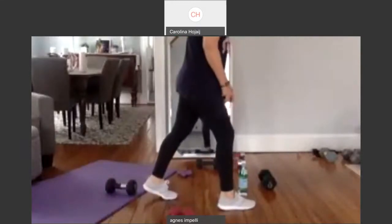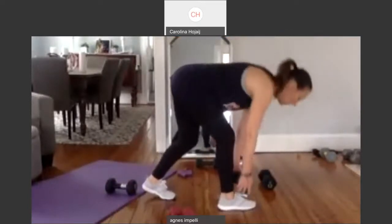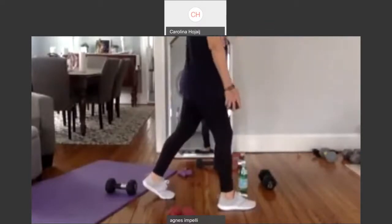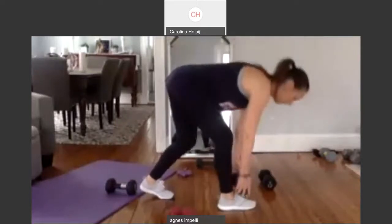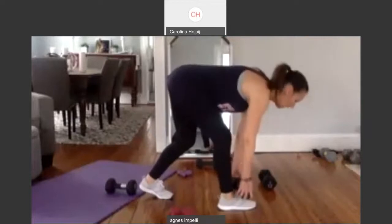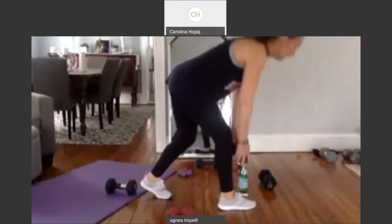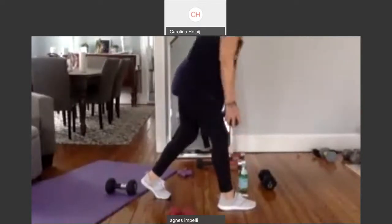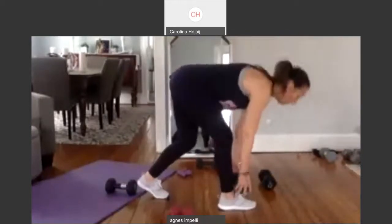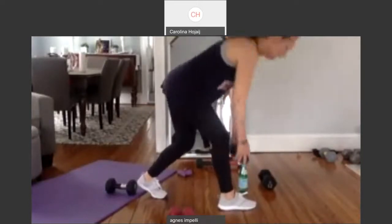Other side. On your toe. Down. And up. Two. Up. Three. Four. Five. Six. Seven. Eight. Nine. Ten more. Let's go. Ten. Nine. Eight. Six. Seven, six, five, four, three, two. Last one. And one. Good job.